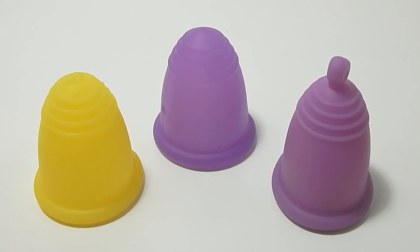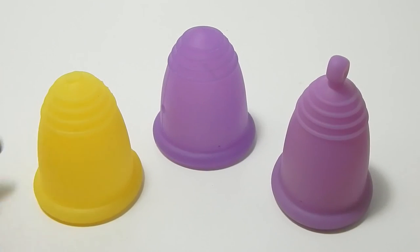And there you go. There was the Maluna Soft, Maluna Classic, Maluna Sport — all in a size extra large.